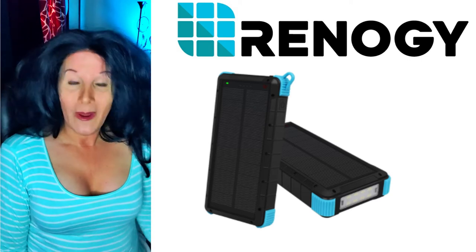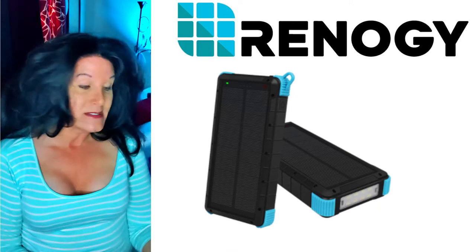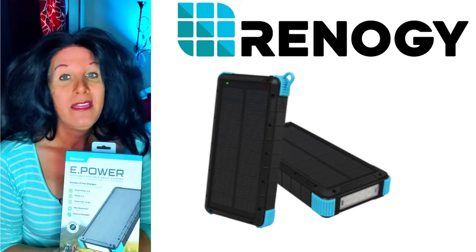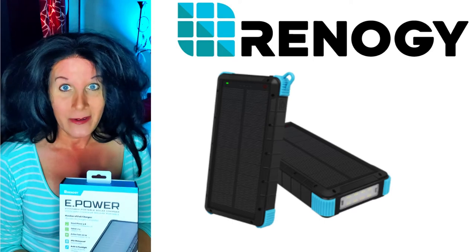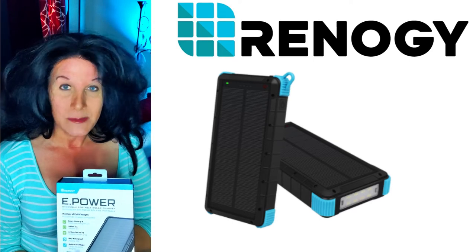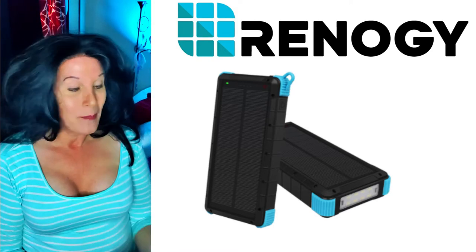Today I'm back with another one of my favorite solar energy devices — this is the ePower from Renogy. I did a video before about the Anker that I have, which I believe was a 20,000 milliamp. This one is a 24,000 milliamp.